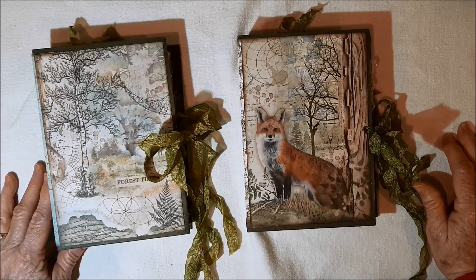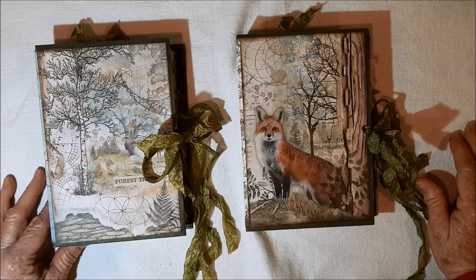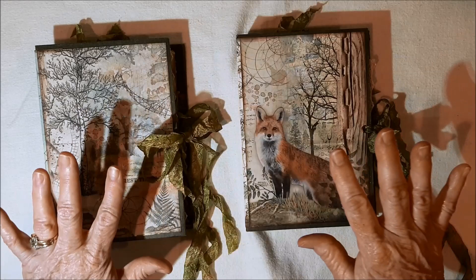Hello, it's Mary Lou here. How are you doing? I hope you're faring well through all of this that we've been going through. I have a couple of journals to share with you, so I'm just going to jump right in.